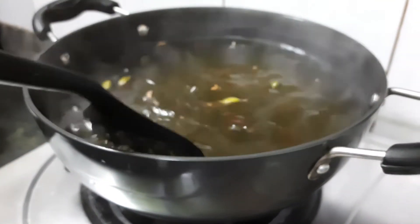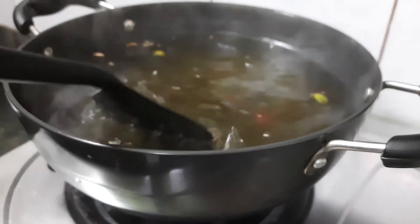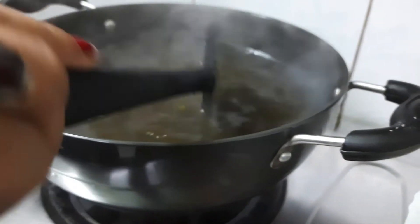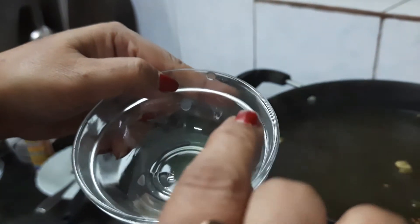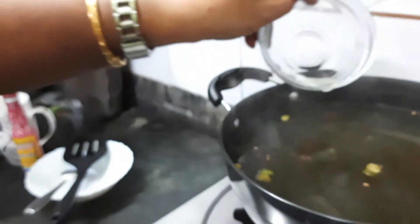Now I shall check the consistency of the sugar syrup. I am taking a little bit of syrup in a bowl and checking it between my fingers — it should be a little bit sticky. As it has become a little bit sticky, you can understand that it is already done.